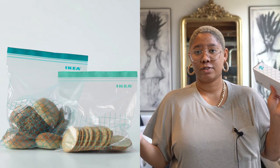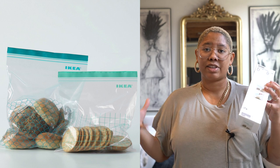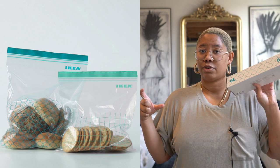Next we have the Ikea version of Ziploc bags — a 30-pack for $3.99. They're literally the same thing as Ziploc bags but made by Ikea and so much cheaper. These are the only ones we use now. They come in 4.5 liter, 6 liter, and small sizes. The quality is still there — unlike dollar tree ones, these don't rip at the seams; they actually stay together and keep your food airtight.